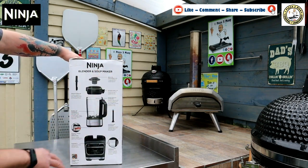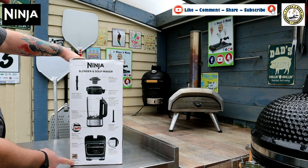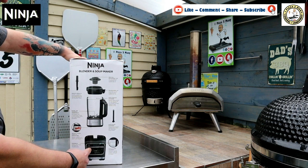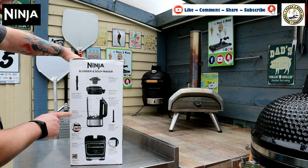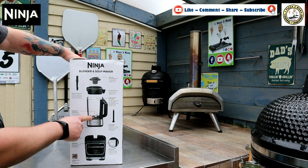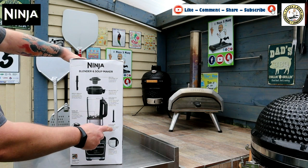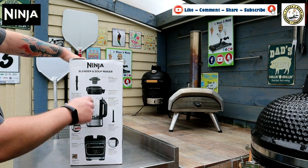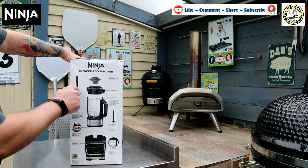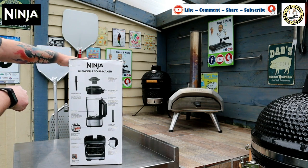As we turn it round, here's a breakdown of everything you get in the box: an instruction guide, the main base with the motor — and it says hassle-free cleaning — the big blender jug with a heating element in the base, a safe cleaning brush for the blade, the main jug itself, a pusher to tamper down bits into the soup, the lid, and a measuring cup which also acts as the stopper on the lid.